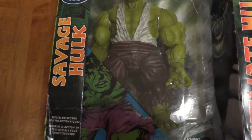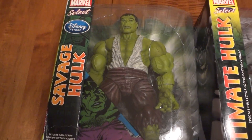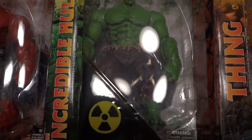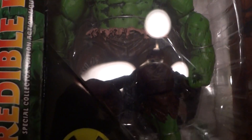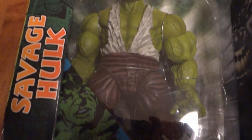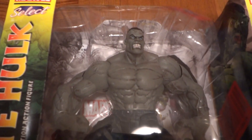Their thing with these figures is they license the characters from Marvel and make very large-size figures with multiple poseable joints, very high detail. You can really see the detail work in the faces, the musculature, the clothing. They're large scale and dense — these things weigh probably between two and three pounds, and are around 10 inches tall.